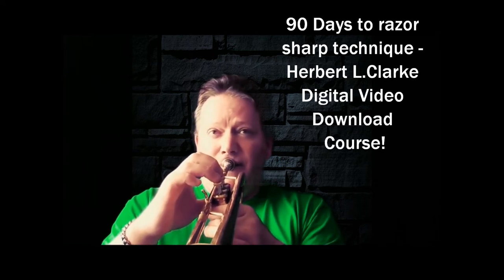So yeah, you heard me struggling. But after you get done with my course it's going to sound very different.